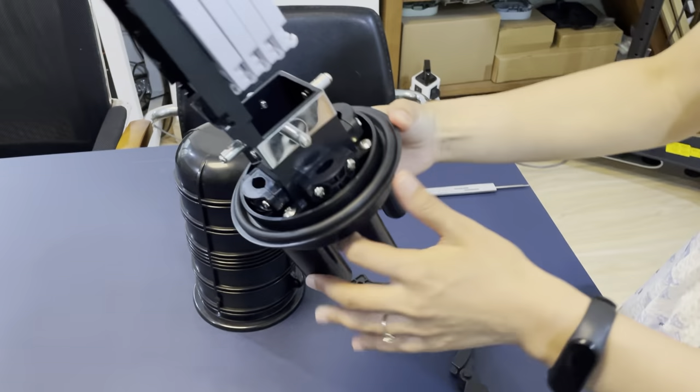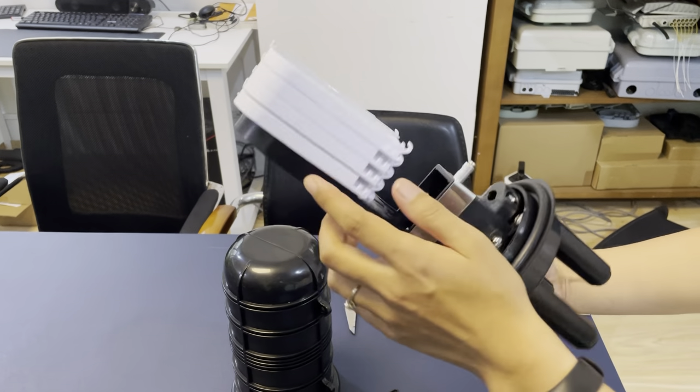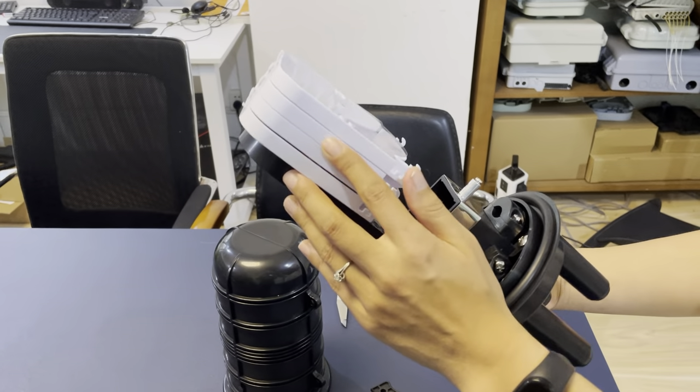You can see it has a four-layer splice tray. Each tray holds 12 cores, so the total splicing capacity is 48 cores.